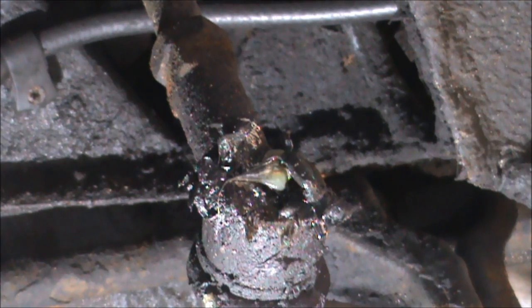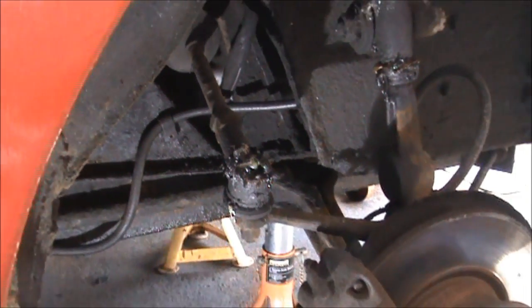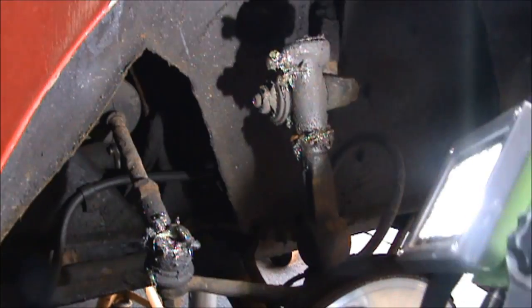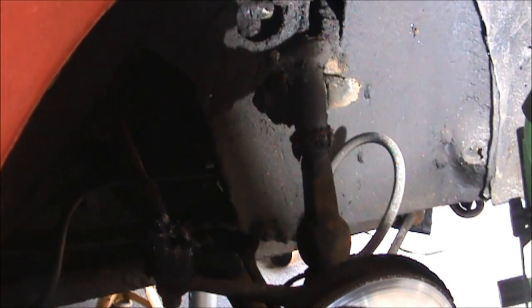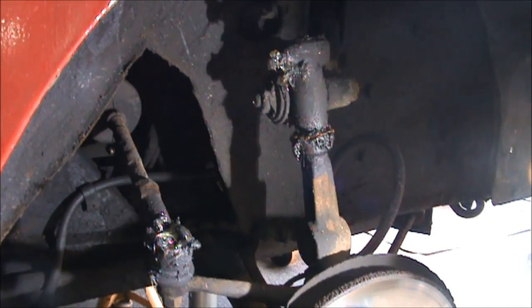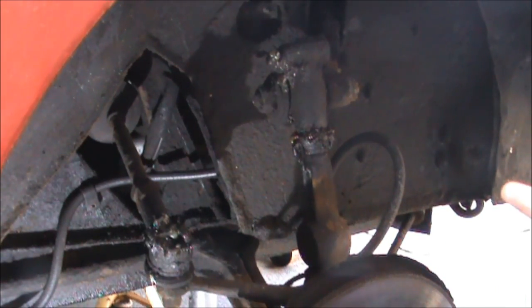Whilst I've got the wheel off and the car up in the air, I'll generally have a look around and see what else might be needed in there. Whilst I've got a lamp, I'll have a quick scan around to see if there are any obvious signs of rust, damage, or anything missing on the inside. It looks pretty good under there, so I don't need to do any further work. I've finished greasing it up, give it a clean, do the other side, and then I'll show you what's next on the list.